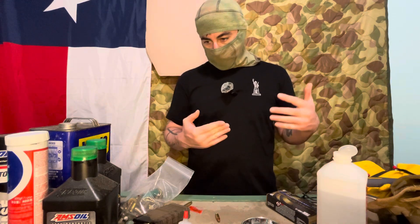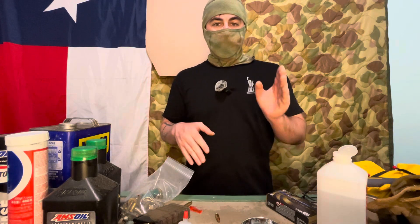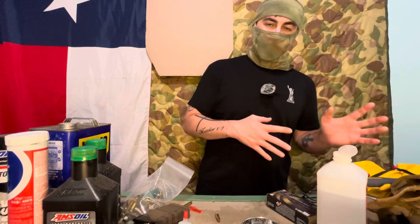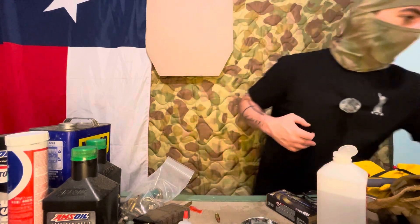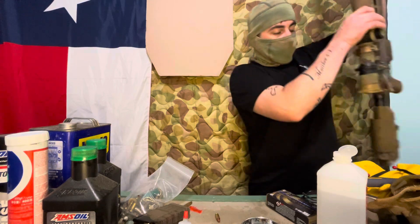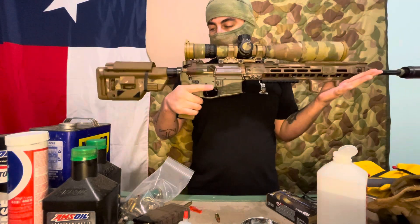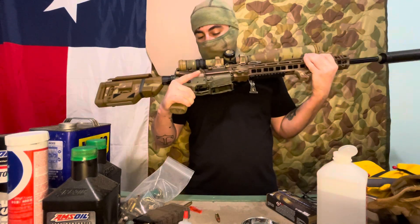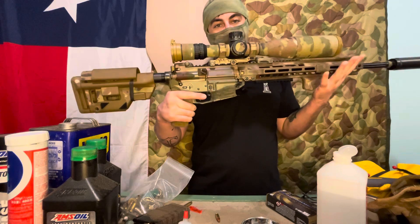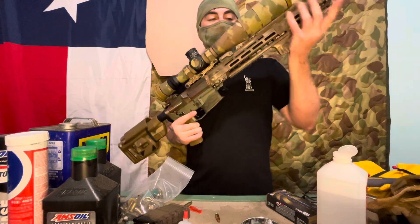If you're running a different cartridge from the rest of the squad, you don't need to have that as a single upper weapon system. How I have mine set up is I have an upper receiver group — I have it right here. It's of course on a lower right now, but the lower is not the one that normally goes with it — it's my float-around lower. This is my upper receiver group in 6.5 Grendel that goes on the lower receiver of my fighting rifle.